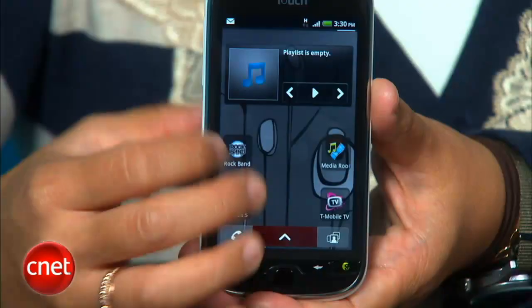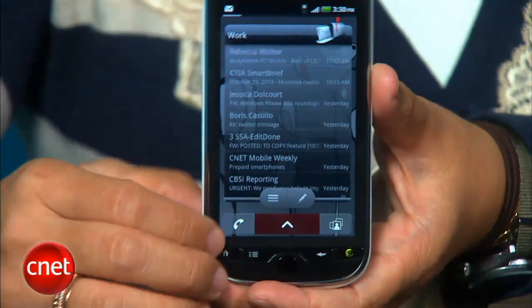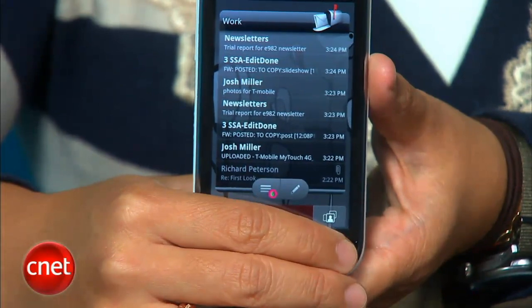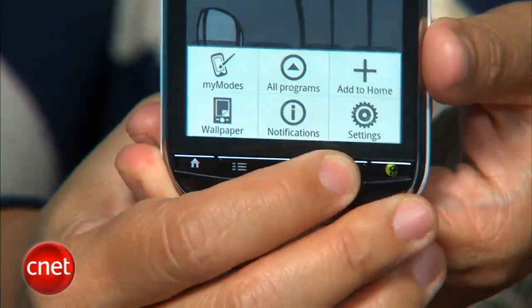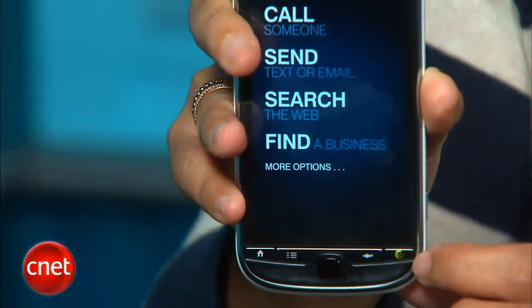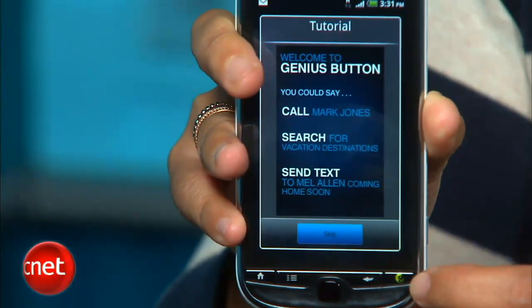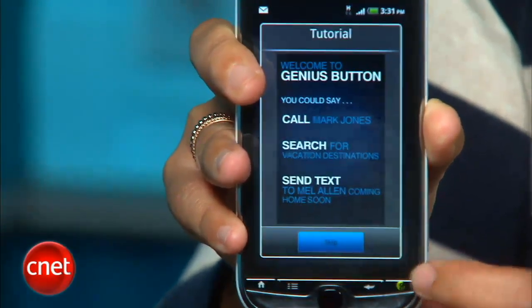The MyTouch 4G uses a combination of T-Mobile's own interface and HTC Sense widgets. I prefer the stock Android UI of the T-Mobile G2, but I also think this is very user-friendly for consumers and first-time Android users. Below the display, you've got standard Android shortcuts to Home, Menu, and Back, but instead of a search button, you get T-Mobile's Genius button, which brings up the voice command function where you can conduct searches, make calls, launch applications, and more with the sound of your voice.